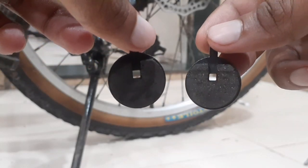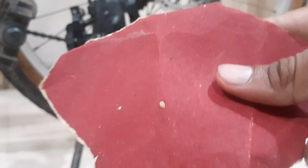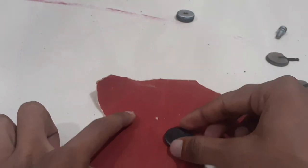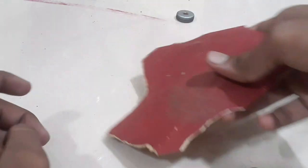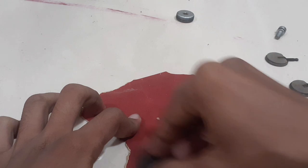You can see the after condition of these pads. If you feel that your pads are oily, we can use sandpaper, which you can easily get for 10 rupees in a hardware store. We have to take these pads and gently rub them. You can see the dirt coming off.